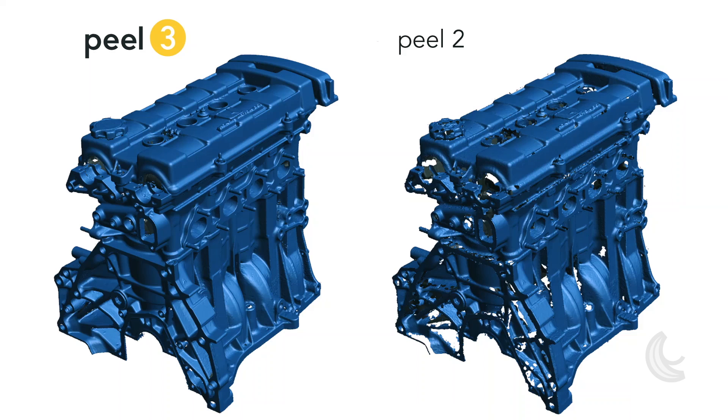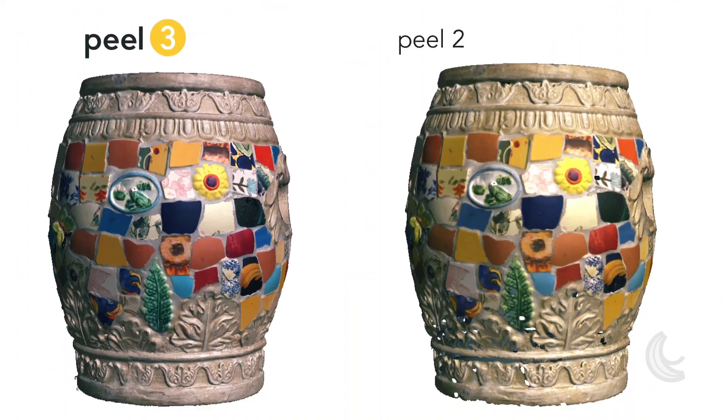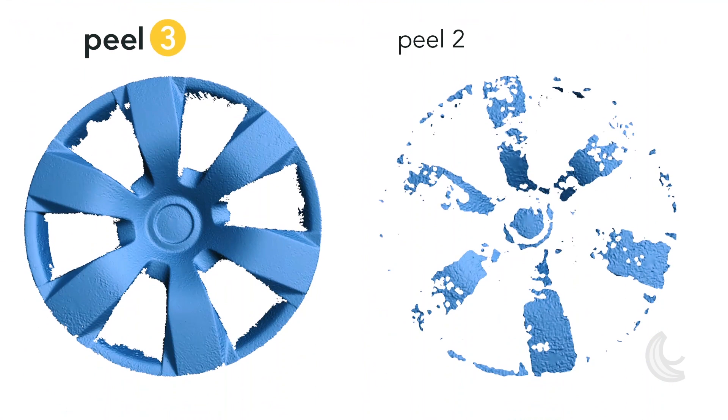The new Peel 3 is much better with intricate objects and details. The walls and edges are also much cleaner, making Peel 3 a lot more suitable for small parts. Colors have also been improved significantly — they feel more realistic even on challenging surfaces. For instance, this bare shining metal wheel: it's not perfect, but it's a significant gain versus the previous generation of scanners.